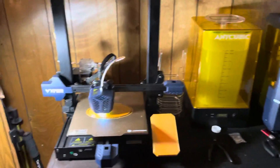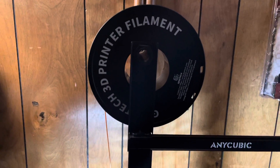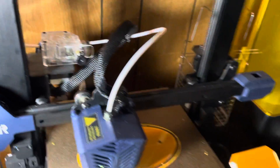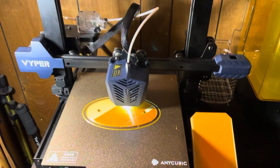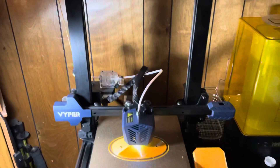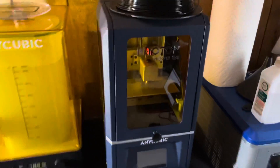Some of the things I've done to the Anycubic: I've moved the spool holder up top, 3D printed an angled mount for the filament sensor, a cover for the screen, and a couple of little things like clips on the back here to keep them from blocking. Awesome printer.